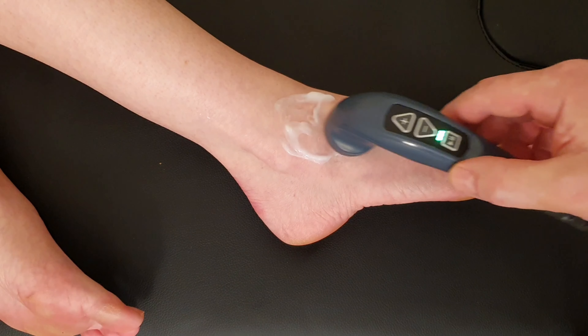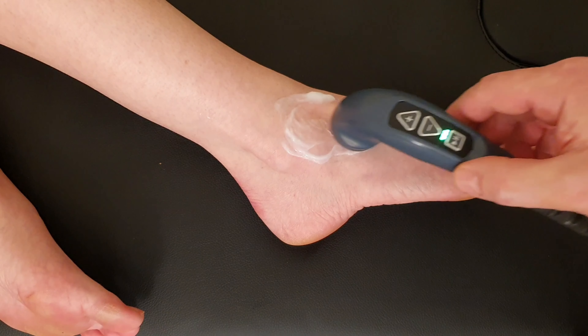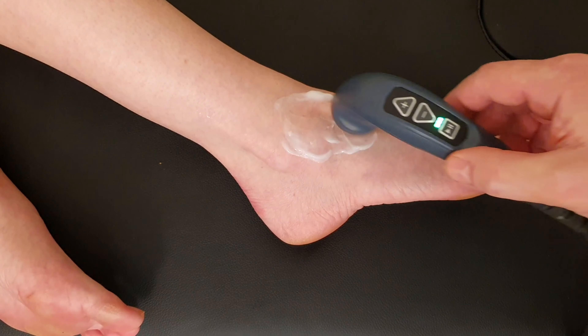It tends to be worse on loose ground - rocks, gravel, sand, those types of surfaces - where patients will notice a decrease in movement.